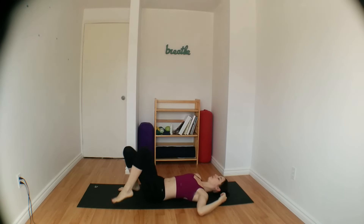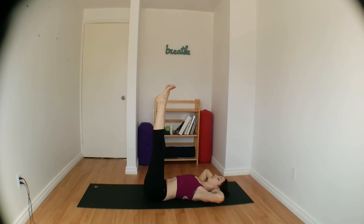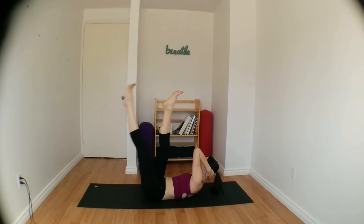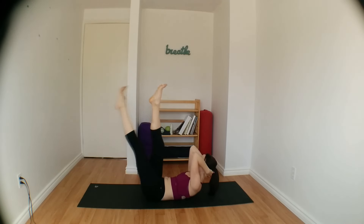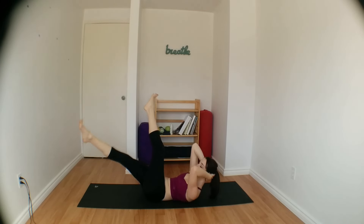Let's start with abdominal exercises today. Interlacing both hands behind your neck, both legs reach up towards the ceiling. As you inhale, curl head and shoulders up, and as you exhale, cross your right thigh over your left, twisting towards your right. Inhale back to centre, exhale, left thigh crosses over, twisting towards the left.